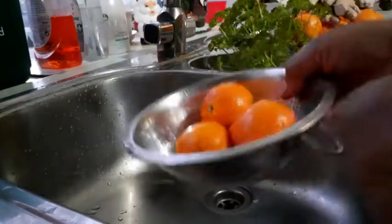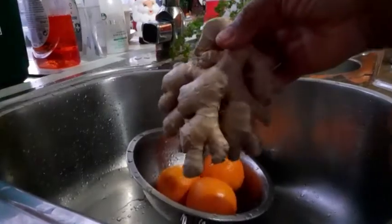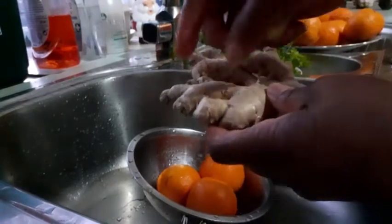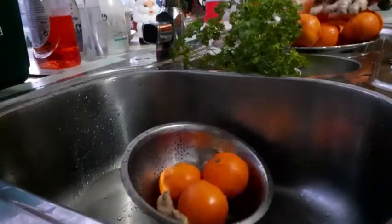I'm using three oranges. I'm using fresh ginger as well — this is the ginger. I'm going to be grating the ginger. You want a nice, fresh ginger. I'm going to be putting ginger in the cake, so I'm going to wash them all together with the oranges.